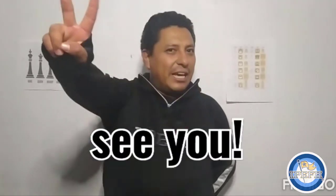Well guys, I hope you liked it. Don't forget to check your mission and follow the instructions — there you are going to learn a little bit more about the chess game. I hope to see you later, take care!